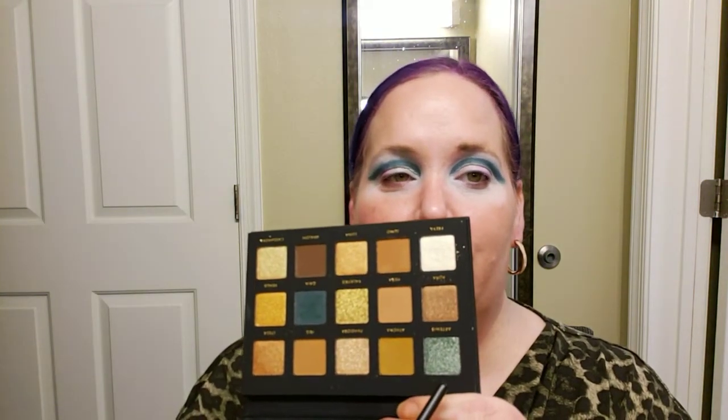Now I'm going to go in with the shade Artemis, which is this beautiful shimmery greenish-blue shade. It's kind of like the shimmery version of what I have in my crease, but a little bit lighter, with kind of a goldish-green shift. I'm going to take that same brush - the M124 from Morphe. I really like this brush for being precise. I'm going to put that on the outer portion.